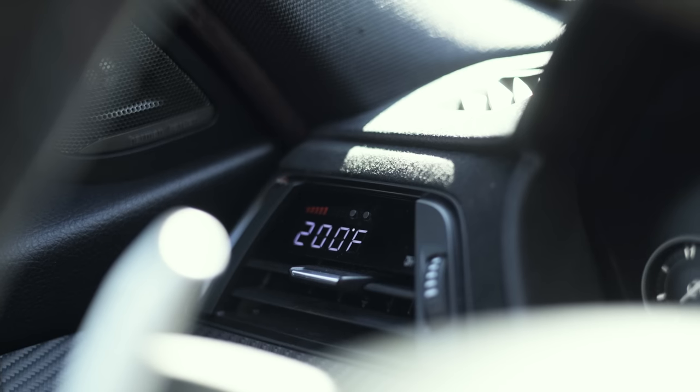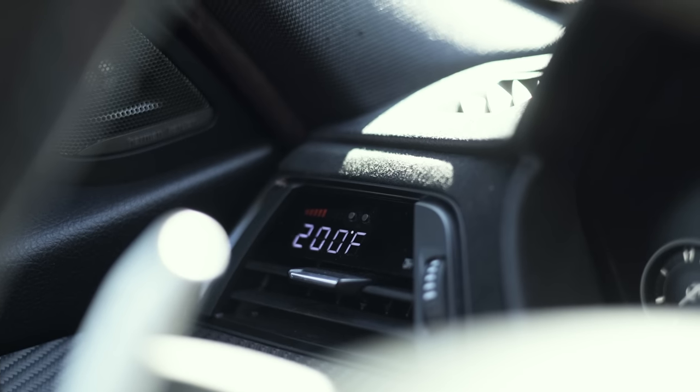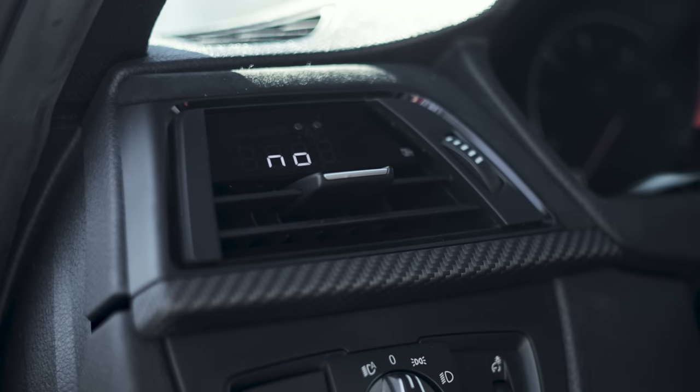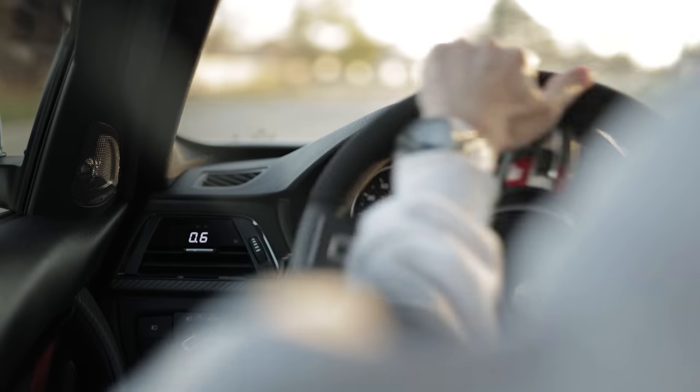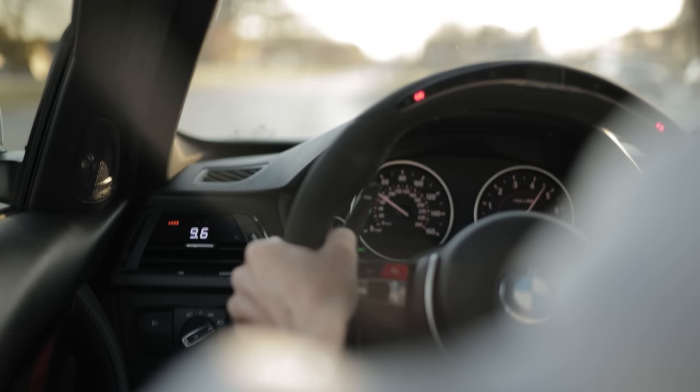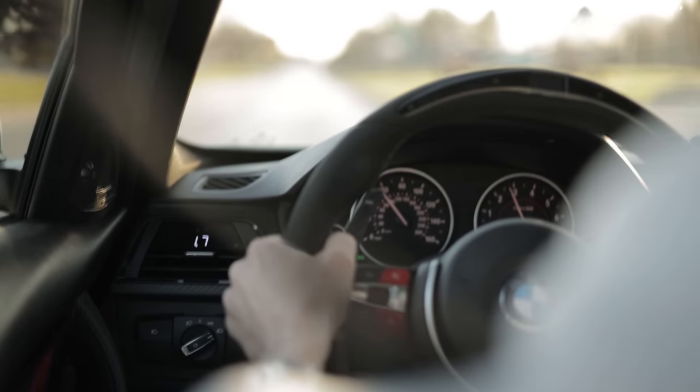The P3 vent gauge is one of my favorite interior modifications. It fits seamlessly into your factory air vent and can display about a dozen or so parameters. I usually keep mine on boost because that's the most exciting to look at, and it can also read and clear engine fault codes, which is super handy. With the P3 gauge there are a couple of options — you can get the white digits with orange bars like what I have, or all orange for more of an OEM factory look. You can also buy the screen just by itself and install it into your existing vent.